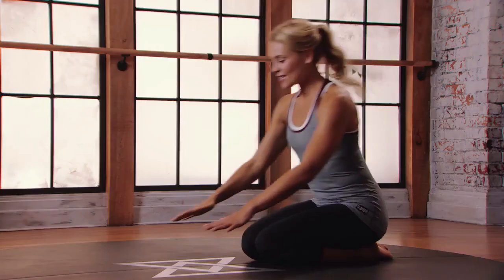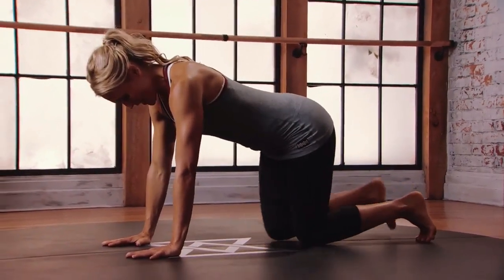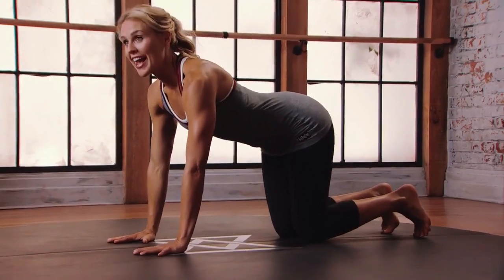This is mod three for thread the needle. Starting in a four-point position, knees under hips, curl the toes under, hands underneath the shoulders.